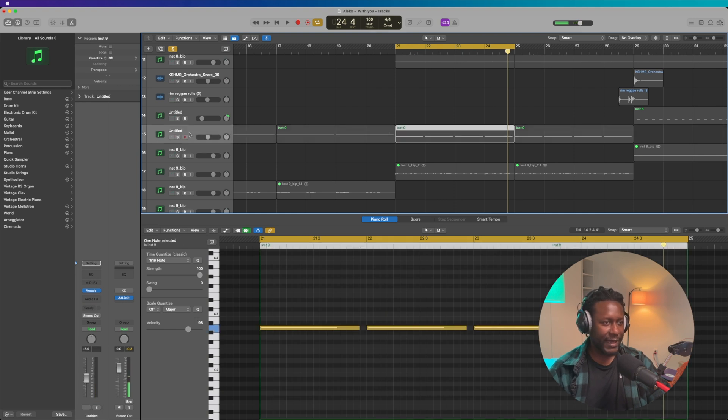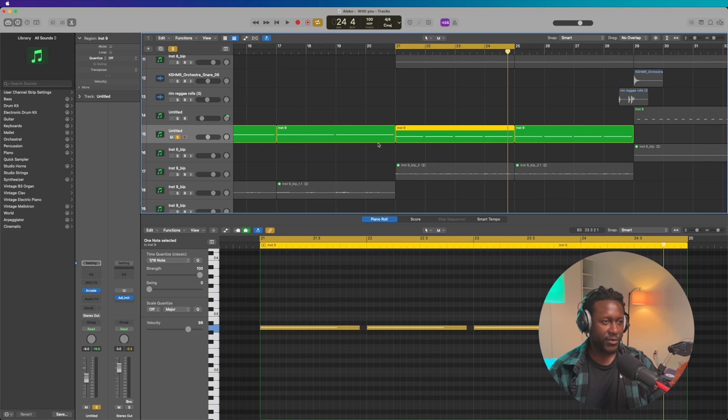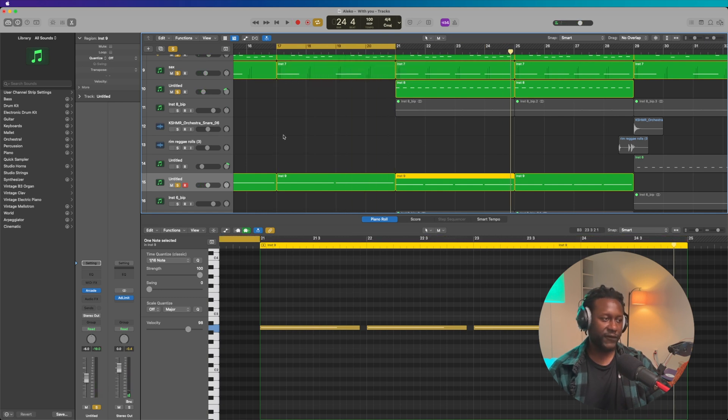Nice, nice. Then I wanted to add a saxophone and I found one using Arcade. I'll play some samples from that pack — I actually used that one. So soulful, I love it. In context with the entire mix it sounds like this. I also have a different saxophone sound from the same sample pack, and that sounds like this in the mix.